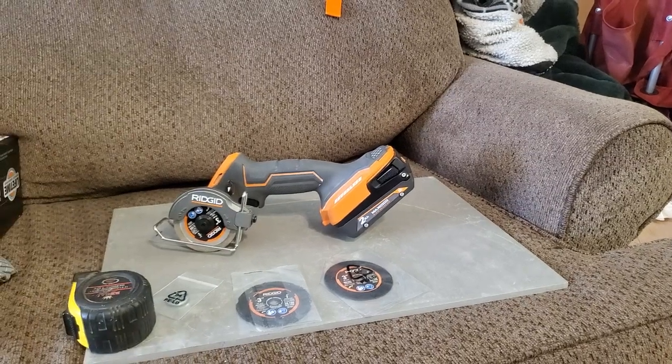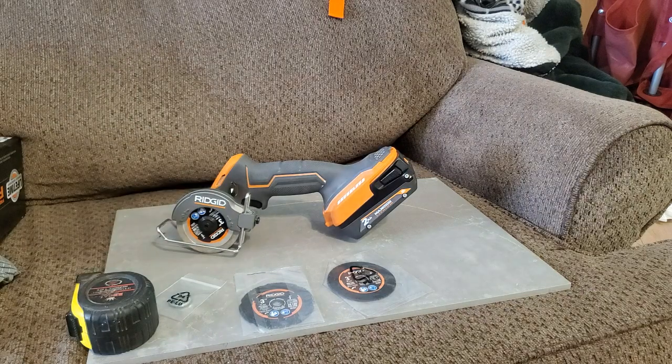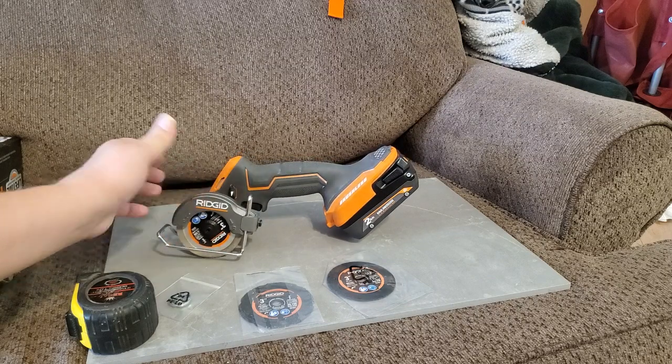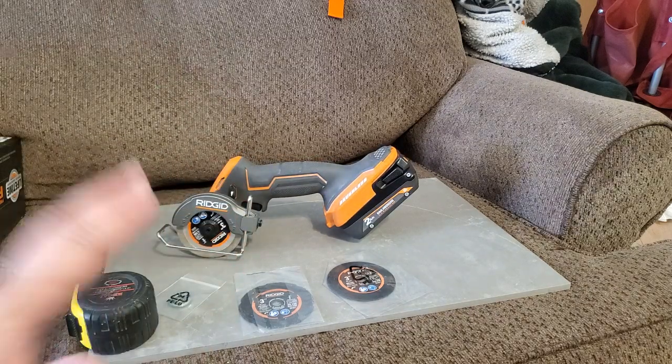It's a good deal. This is a good saw — it's not quite as good as the Milwaukee, but it will do the job and it does it relatively fast.